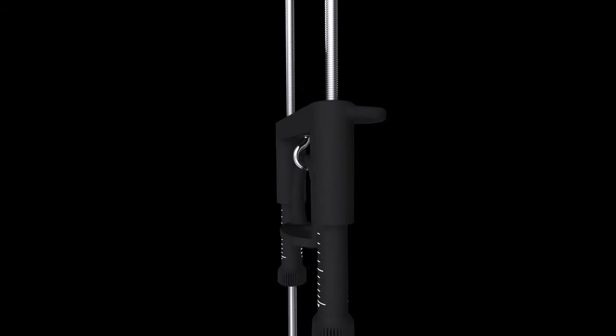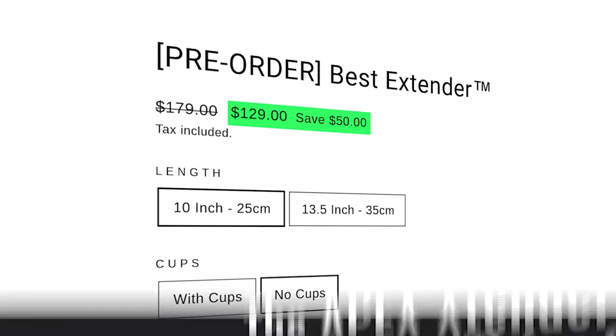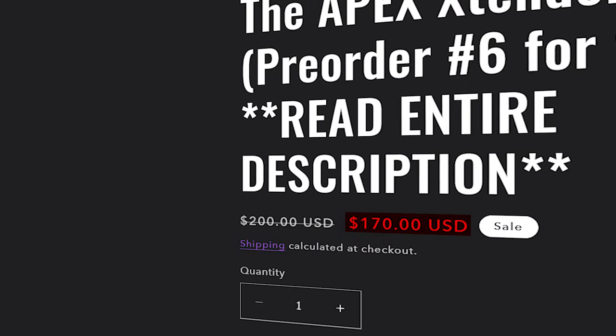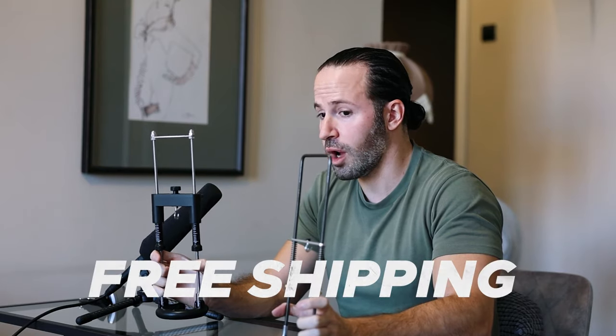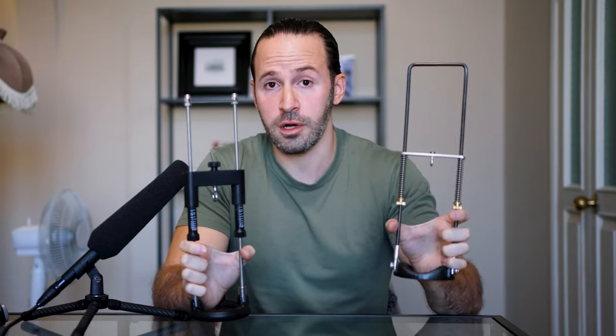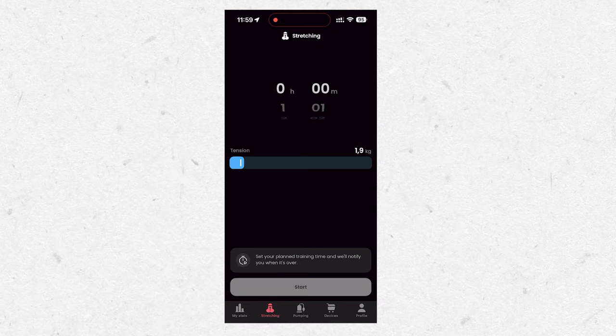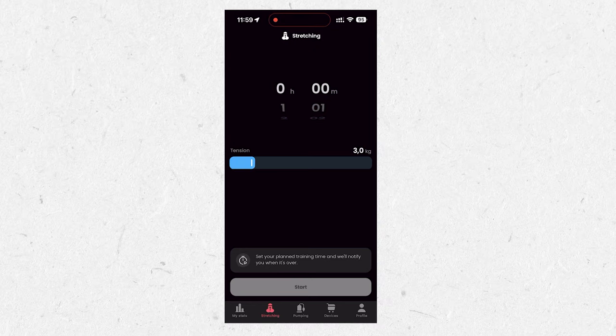Quick disclaimer: the Best Extender is my own design and my own product. The Best Extender retails currently at $130 compared to the Apex, which retails at $170. The Best Extender also comes with free shipping worldwide, whereas with the Apex you have to pay shipping on top of the $170.